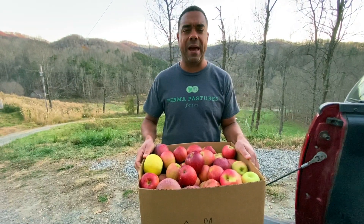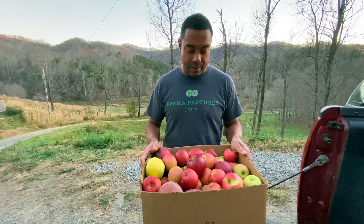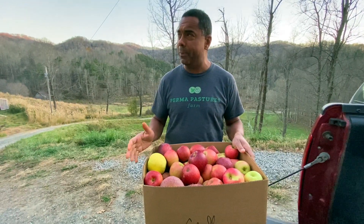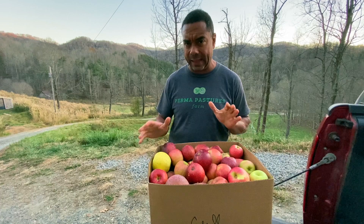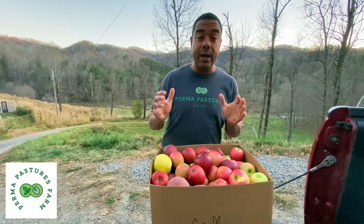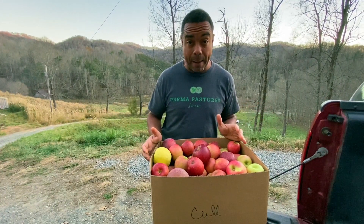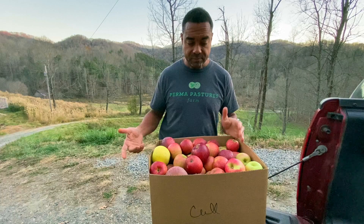Hey folks, this is Billy from Permapastures Farm and this is a bushel of apples. Apples this time of season when it's nearing the end, which by the end of this month will be in North Carolina, you can get a whole bushel of what they call cull apples — C-U-L-L — for 10 bucks.